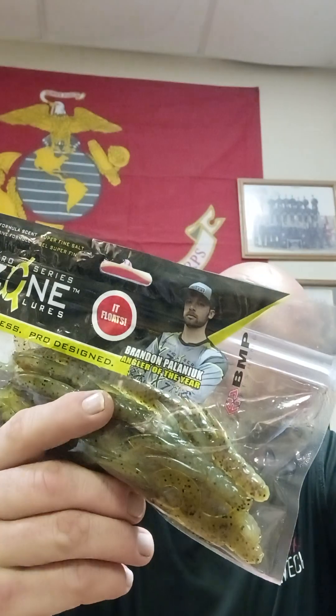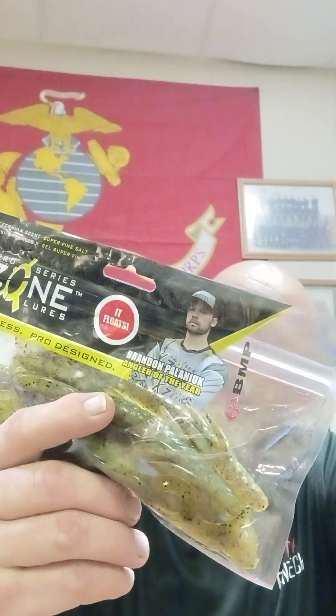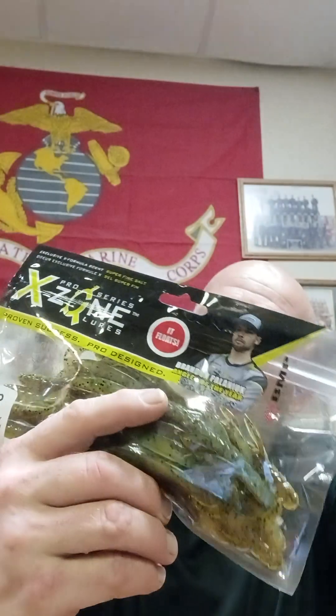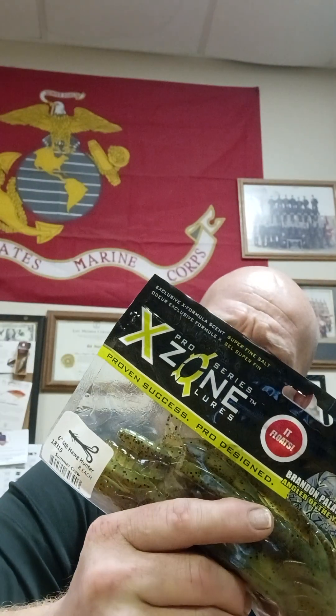If you want to check any of these baits out, you can go to xzonelures.com. Exclusive X Formula Scent with Superfine Salt. Proven design, made with top-grade Super Salt Plastic and special Superfine Salt formula. www.xzonelures.com — made in Canada with American ingredients.